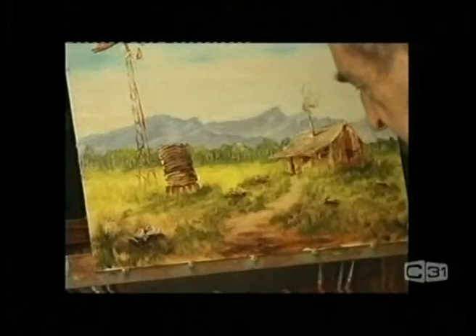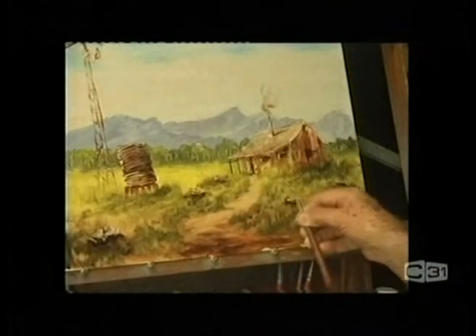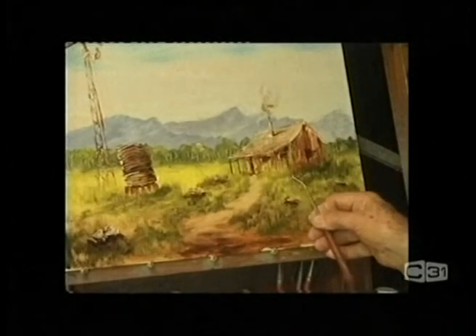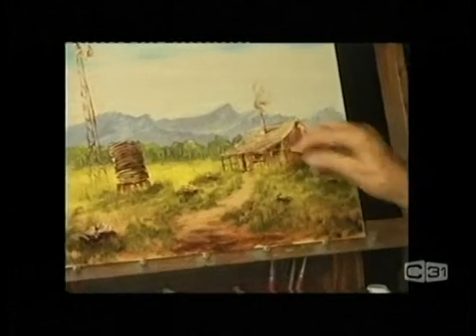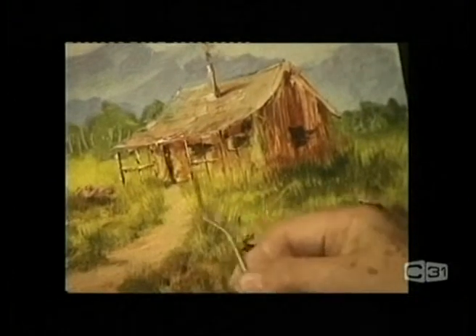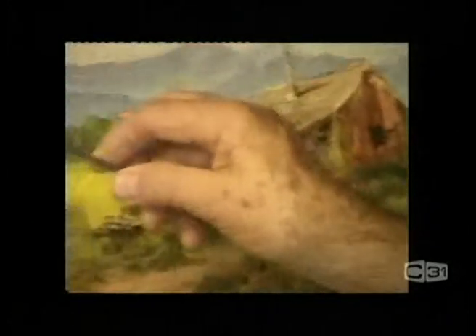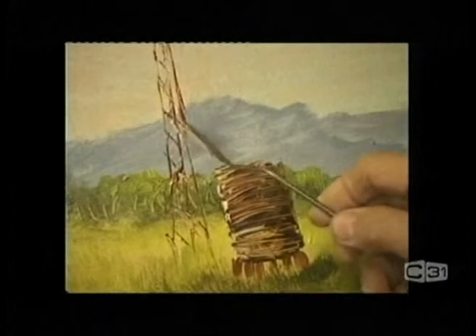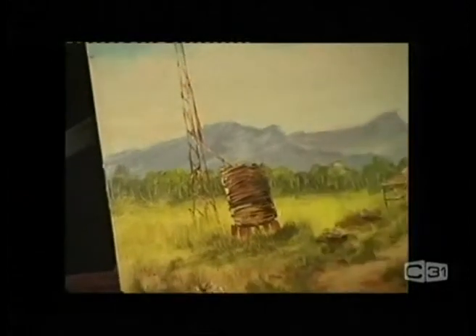Straight on the front of the building we could put a post in here — a couple of posts — just very gently. And a bit of a rail across here, a tiny bit of pink to highlight that. That's about all we need. Then a pipe across here to the tank from the windmill, and again highlight that — running into the tank.